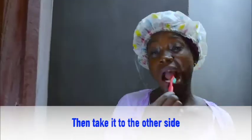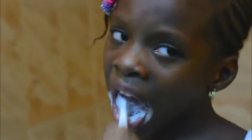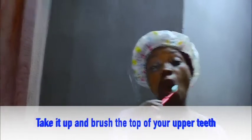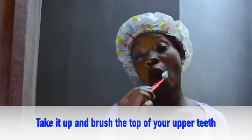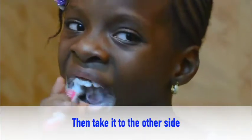Continue brushing it, then take it to the other side and brush it very well. Now take it up and brush the upper half of your teeth. Brush it very well, then take it to the other side and continue brushing it very well.